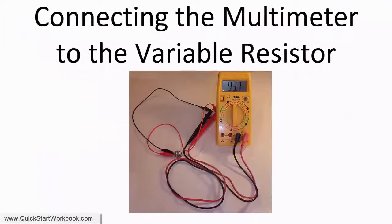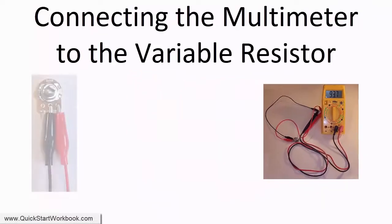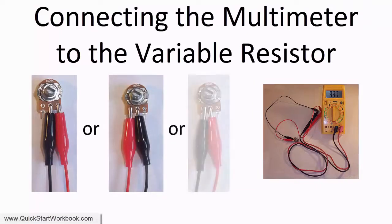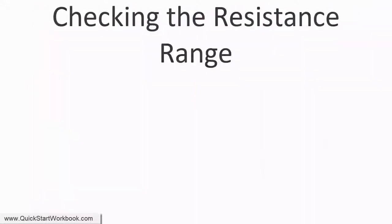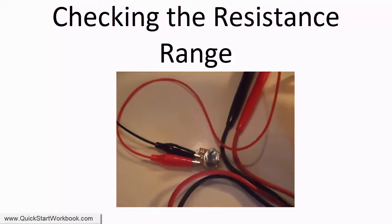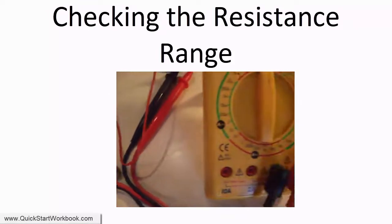So this is what the setup should look like. You need to connect the multimeter to the central pin on the variable resistor. Check that your circuit looks ok, and that you have the resistance range set to a high resistance value.